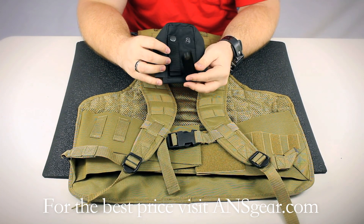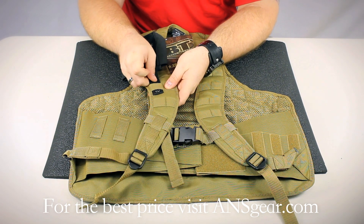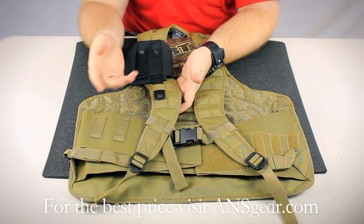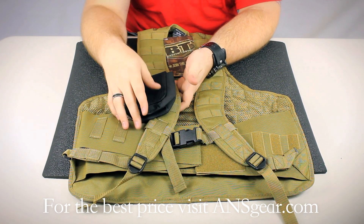The way the MOLLE system works is the accessories have these straps on the back, and you simply run the straps underneath the straps that you see on the vest. Once that's run through, you can snap it in place and put them anywhere you want.